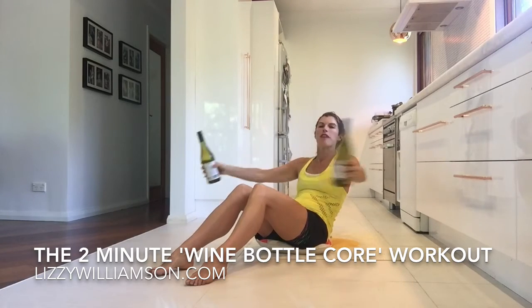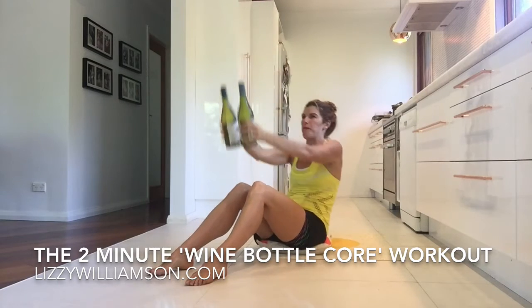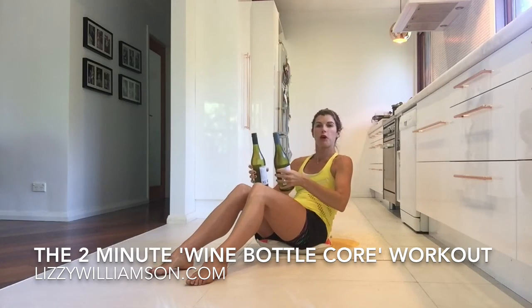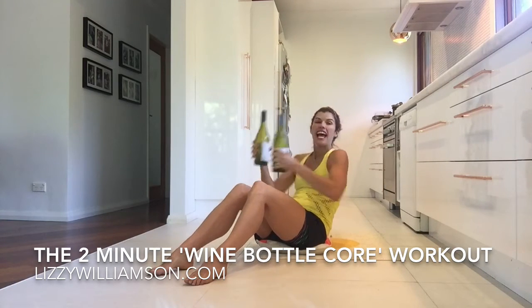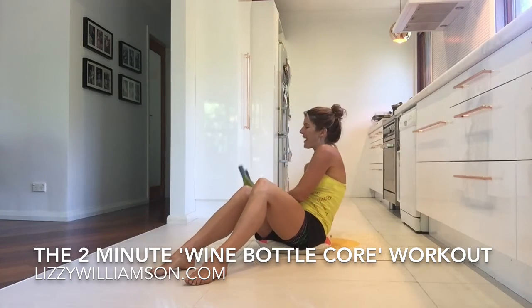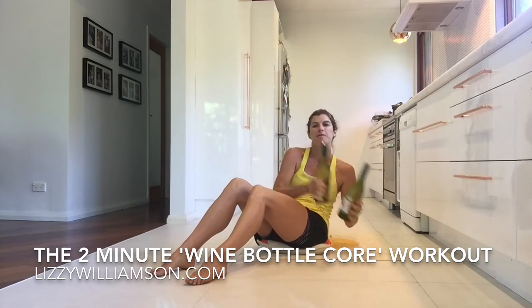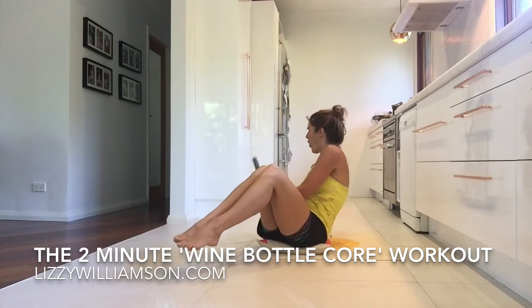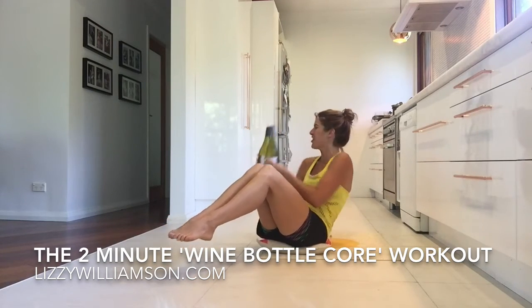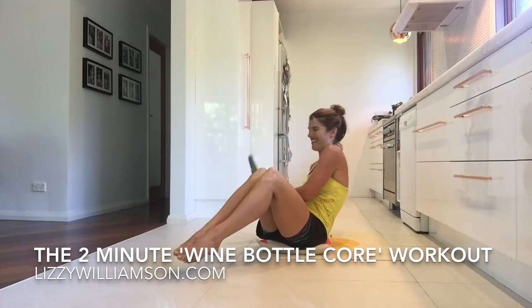Up and back — remember you can come on up if you want, otherwise stay on back there. Bring those bottles towards each other and now take them over to one side and the other. If it's too strong with any weight, lose them, pop them down, and just do this without the weight. You can also bring your legs on up — oh yeah, that is working so strongly into my abdominals! Four, three, two...